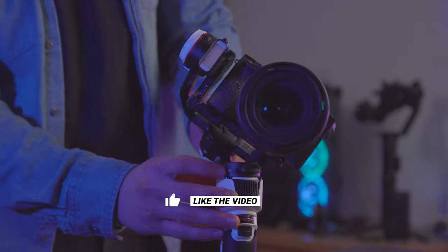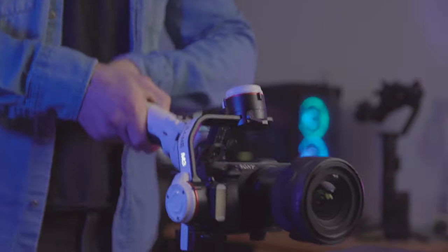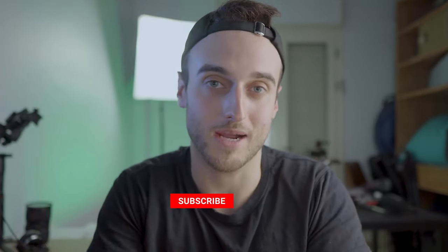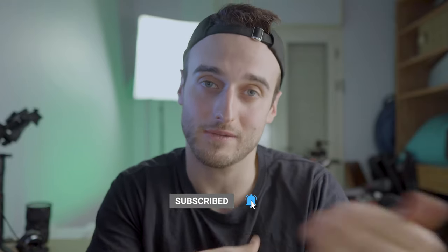Thank you so much for watching the video. I'm really happy that we went through this review together of the M3. If you liked this video and got value from it, let us know by giving this video a like. Comment down below letting me know if you guys use a gimbal, and would you like to see a more in-depth review of the M3? I'm very interested in your opinions. If you'd like to subscribe to this channel and click the notification bell, that'd be really great so you get notified the next time we put out another video. I'll see you in the next video. Bye.